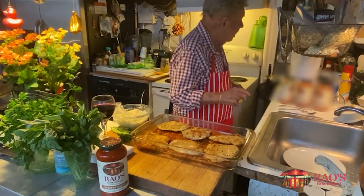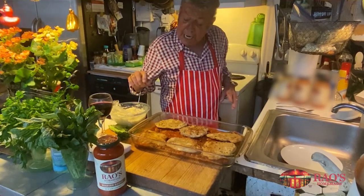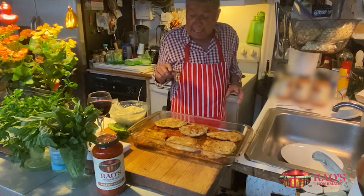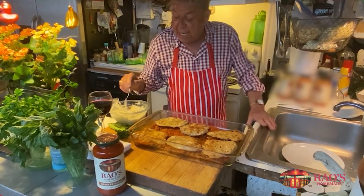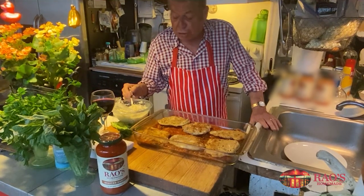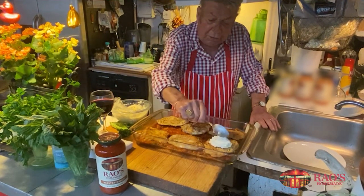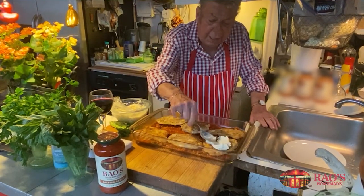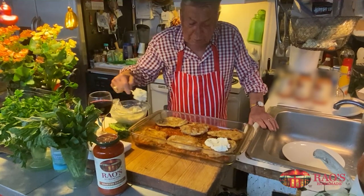It's ricotta cheese with a little ground nutmeg, an egg, and some seasoning, and a little Pecorino Romano cheese — the undisputed king of cheeses. And I'm going to put a little on top of each one. It's almost like a lasagna without the pasta.